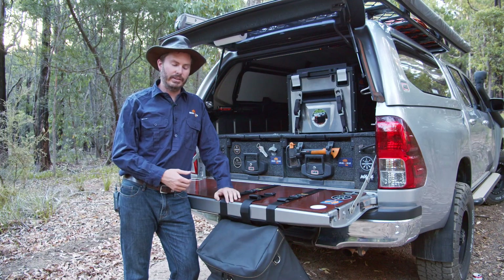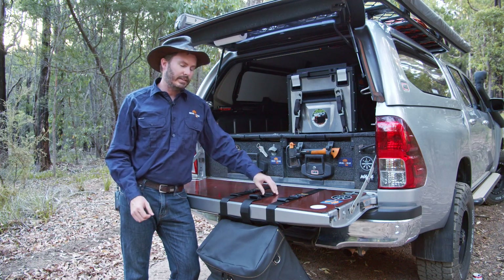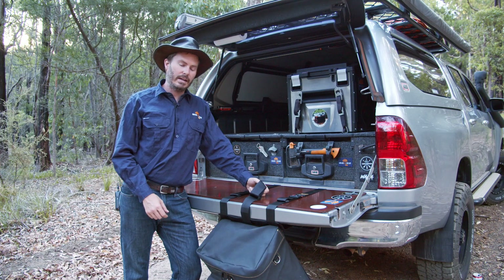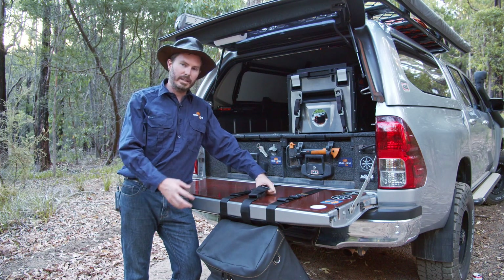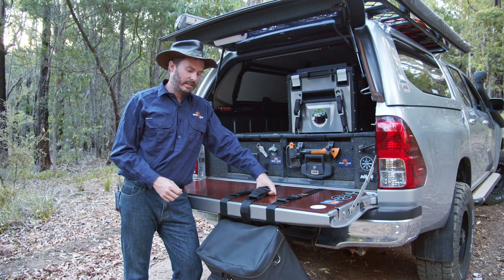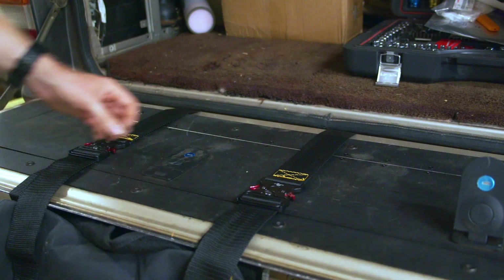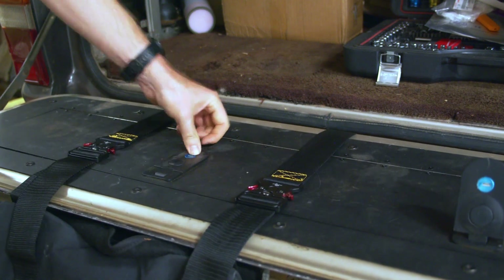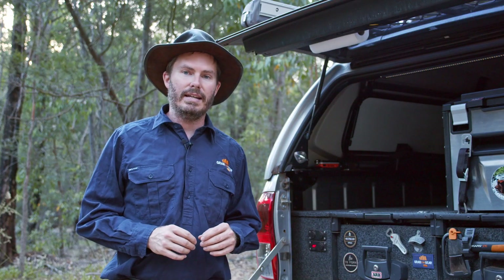Feedback from most of our customers so far is that they don't even use the middle strap anymore. If they're going for really rough and tumble four-wheel driving with wombat holes, they'll do it up to keep it nice and steady, but just for everyday touring and pretty simple tracks, it stays where it is. Something worth noting is that if you use one of these tailgate storage units, the bag is going to interfere with that.